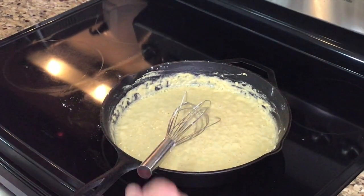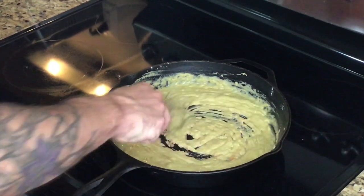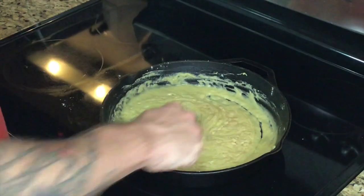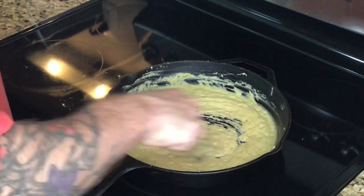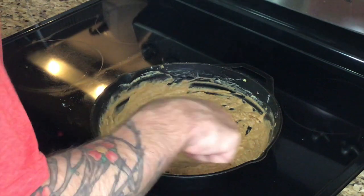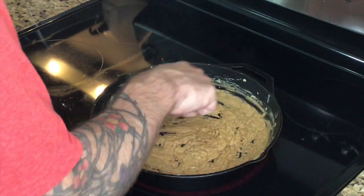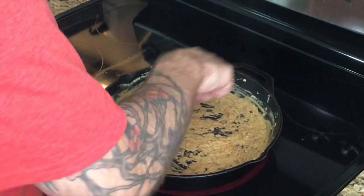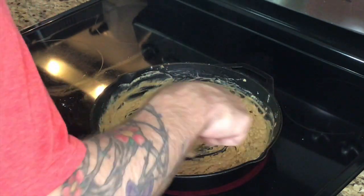Keep stirring. As you can see, there are little specks in here where it's cooking — see it's getting a little darker. Remember: if you get this on you, it will burn like tar. It's just hot oil and flour, so make sure when you're stirring it that you're being safe and not whipping it around.